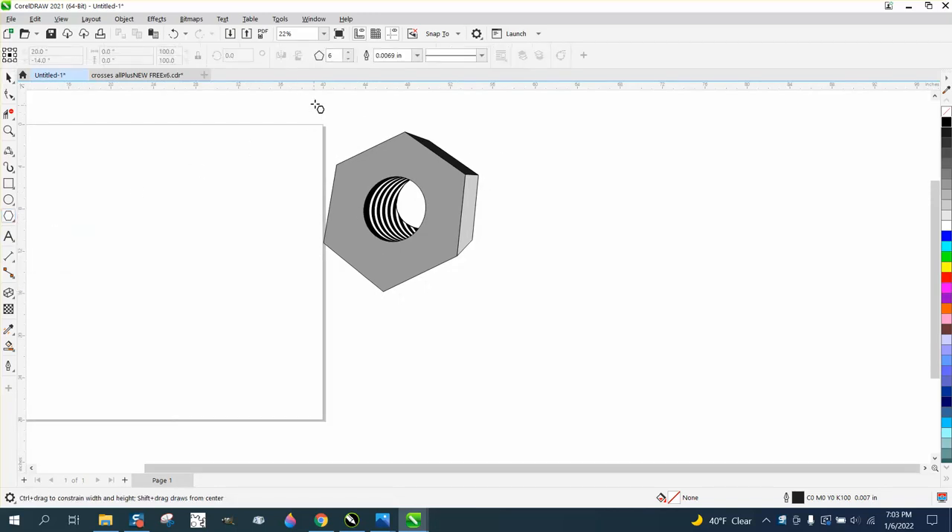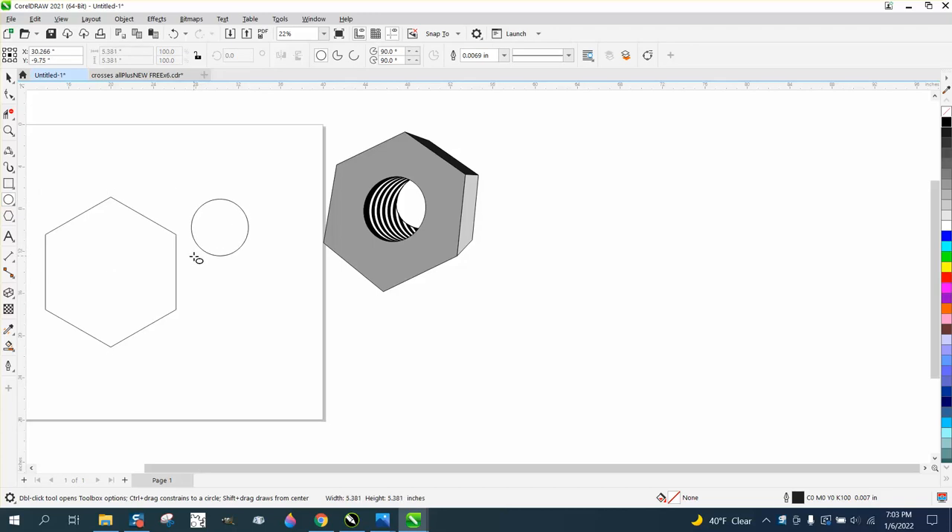Most nuts are six-sided. Holding down the control button to get a perfect one. Hit P to put it in the center of the page, and then we're going to hold down the control button on an ellipse and hit P. We're going to make this one a little bit bigger by holding down the shift key and letting it grow.